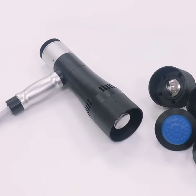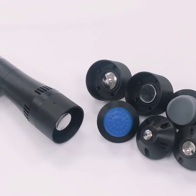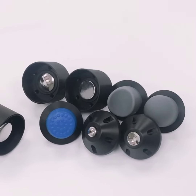The instrument is equipped with eight tips: four curve and fractal forms, three for vacuum, three for physical therapy, and two for ED therapy. More choices for you to use.